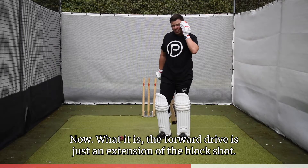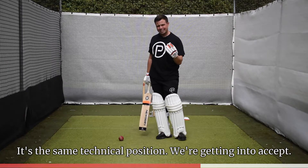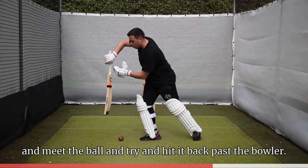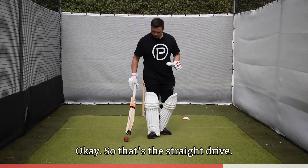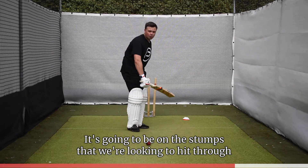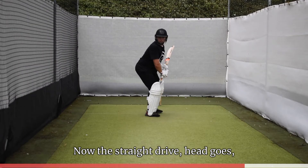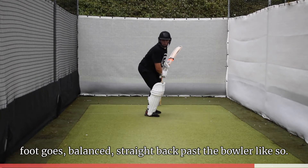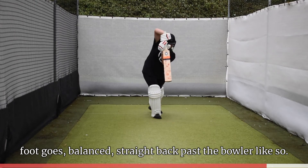The forward drive is just an extension of the block shot — it's the same technical position we're getting into, except all we're doing is allowing our hands to go out and meet the ball and try to hit it back past the bowler. So that's the straight drive: a half volley length, on the stumps, that we're looking to hit through mid on and mid off. The straight drive — head goes, foot goes, balance, straight back past the bowler.